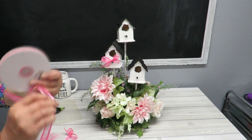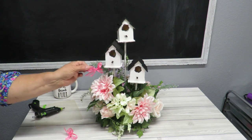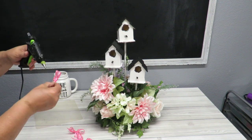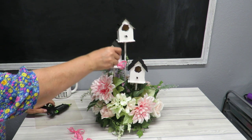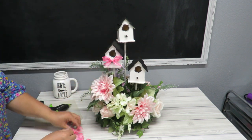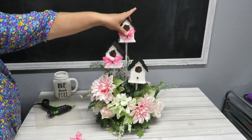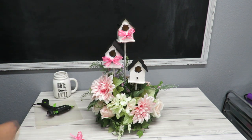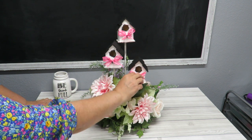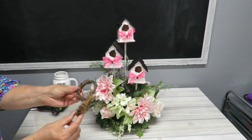I've got this pretty ribbon that coordinates really well, so I made three little bows and I'm going to hot glue them right here on the little perch on each of the bird houses — that'll kind of hide the leftover hot glue on there. I also had these little wreaths that I thought were really pretty.